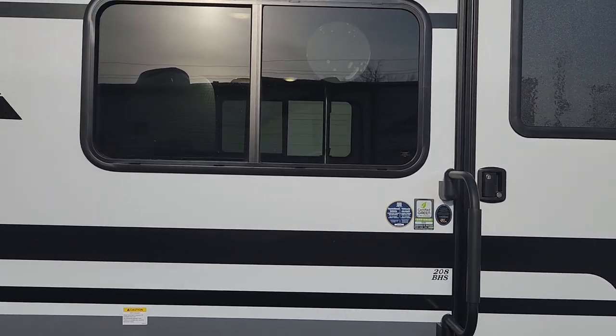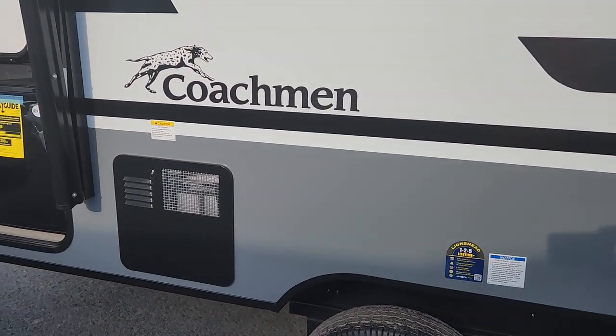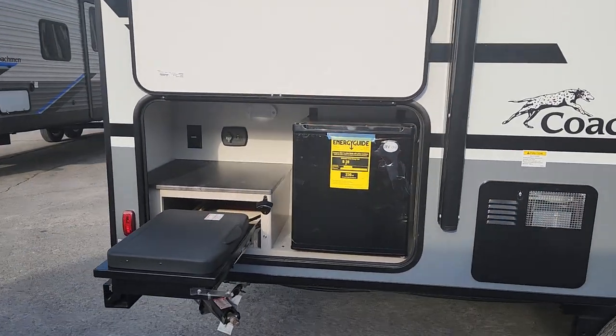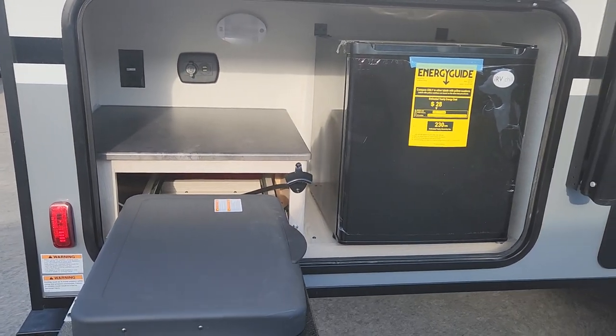Our grab handle is here, and we have extra large windows on both sides — same size windows. Here are our aluminum wheels. The hot water tank is easily located for winterization, right next to our awning. Then we've got our full outside kitchen with more USB connectivity, 12-volt connections, and a two-burner stove.